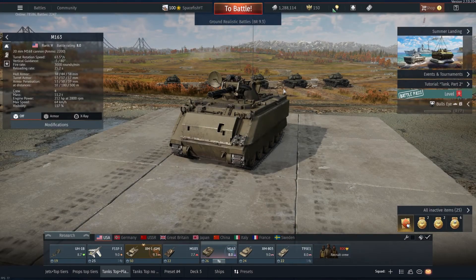Alright everyone, hello and welcome back to another episode on War Thunder with me, Spacefish, and welcome to the M163. It's been a while since we've actually featured an anti-air on the channel, and the last time around it was actually a radar-guided anti-air as well, but it was the Gepard.